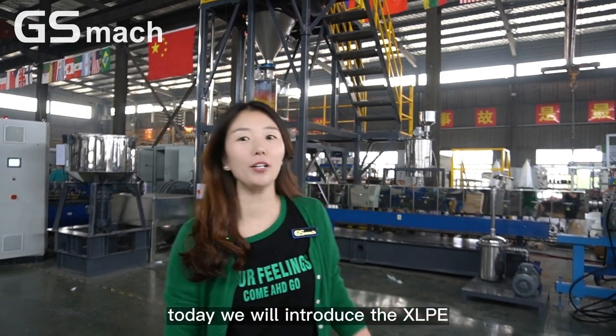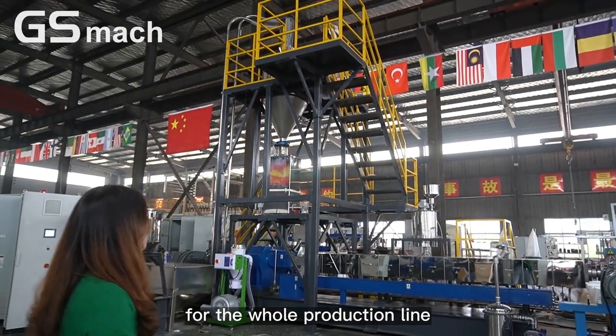Hello everyone, this is Caddy from 19GS Machine Extruder Equipment Corporation. Today we are going to introduce the XRPE for the whole production line.